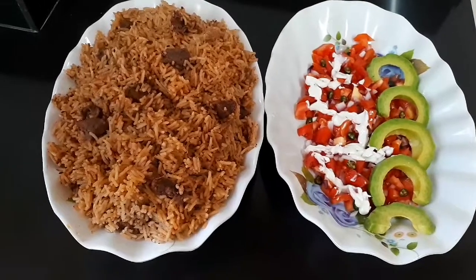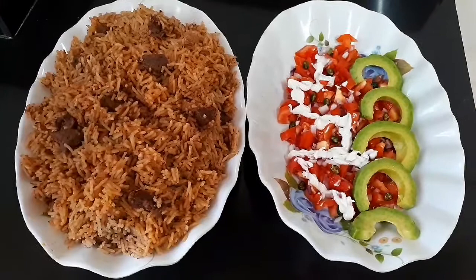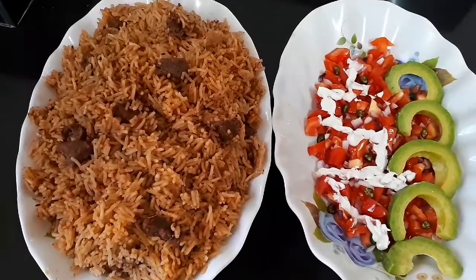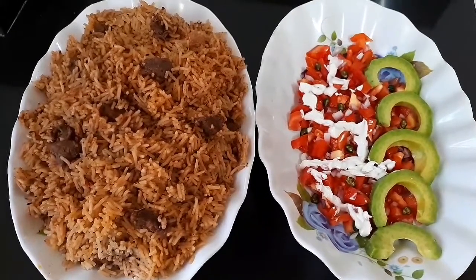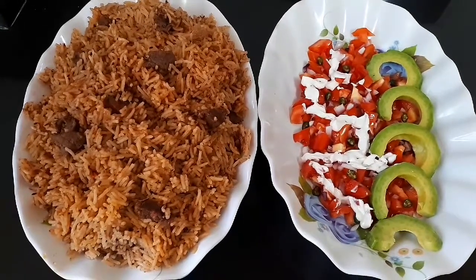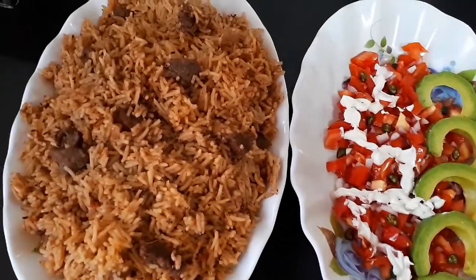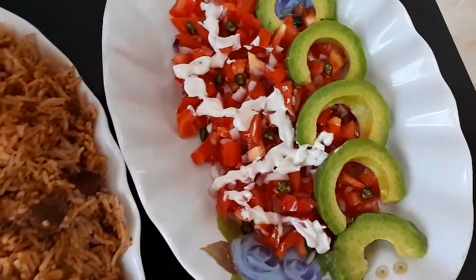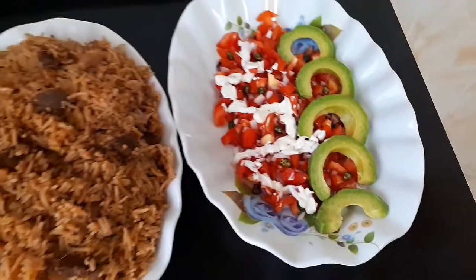After you're done cooking, you can go ahead and serve it with the stew you have at hand. For me, I decided to serve mine with kachumbari, which I garnished with some avocados and mayonnaise — it looks so colorful! I'm so happy, I just can't wait to have this.